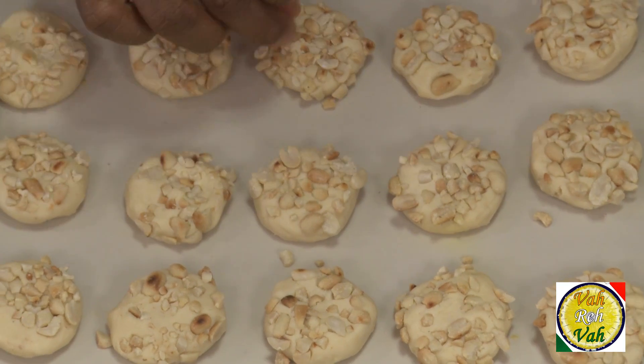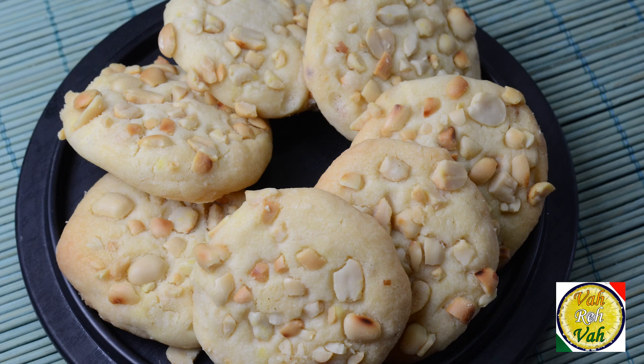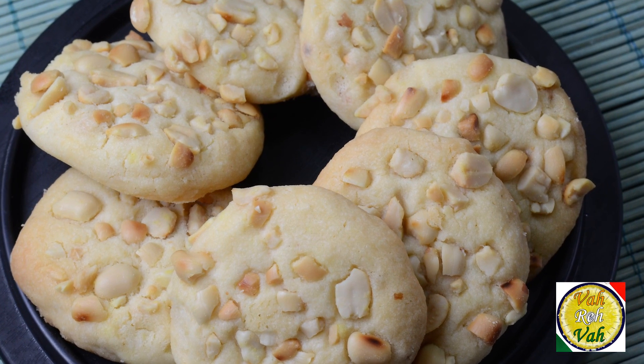Look at these cookies — they look so nice! We're going to put them in the oven and bake them at 180 degrees centigrade for 15 minutes. Look at these peanut butter cookies — they're slightly golden and absolutely perfect.